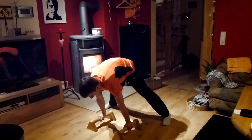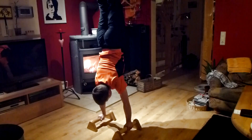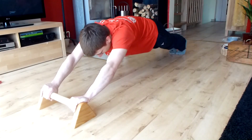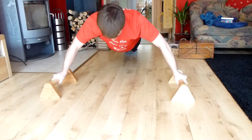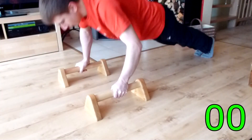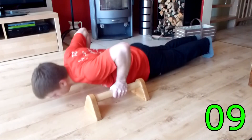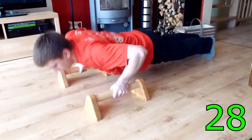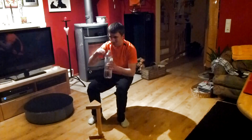And what can you do with these? Well, let me show you. You can be quite creative with these, and they are of course suited for any kind of pushups. And with the magic of video editing I can do as many pushups as I like.